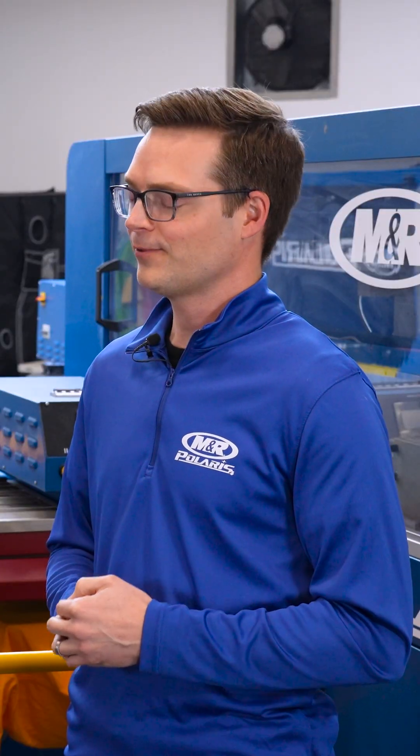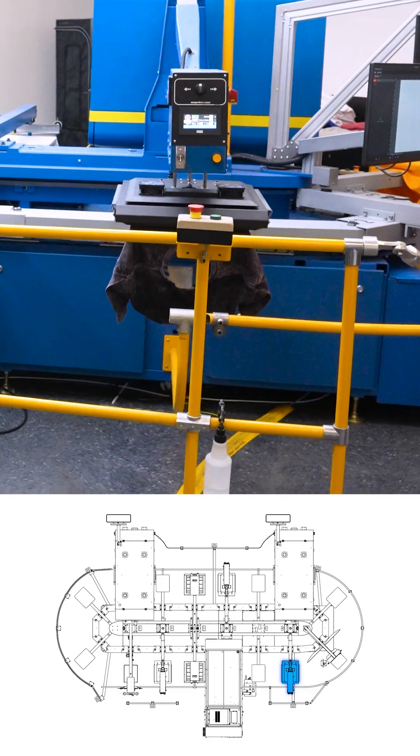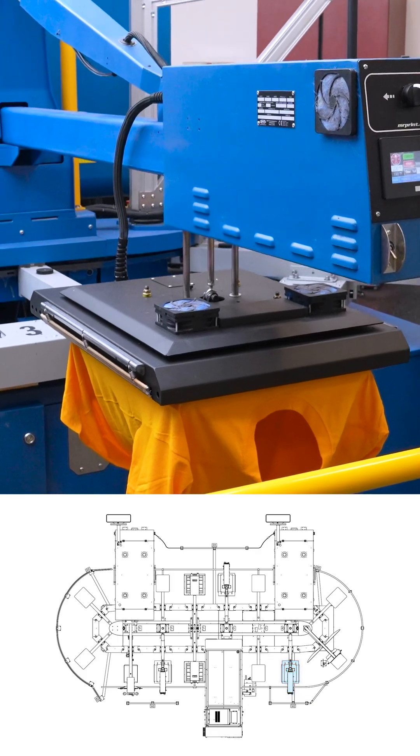After loading the garment onto the pallet, we need to make sure it's flat and smooth prior to printing on the S4 system. So that first heat press is going to help flatten fibers and make sure there are no wrinkles that may have come into the garment during shipping.